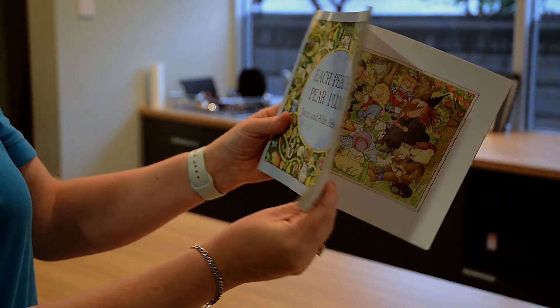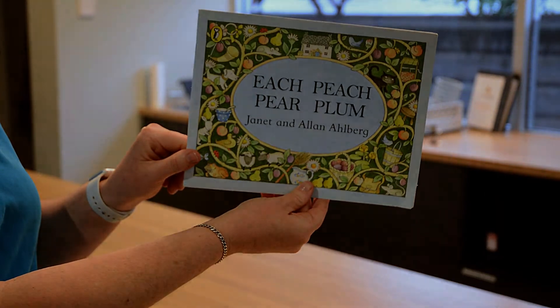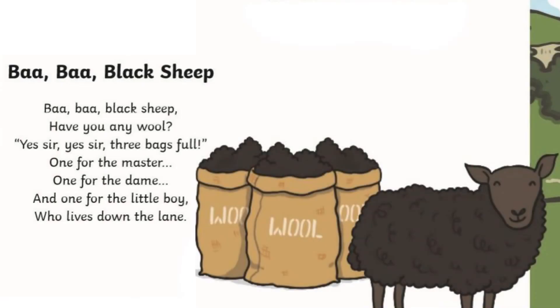I hope you enjoyed reading that book with me. Also, the nursery rhyme for this week is Baa Baa Black Sheep, and you'll see that I have some activities for you to do about Baa Baa Black Sheep as well. Today's nursery rhyme is Baa Baa Black Sheep.